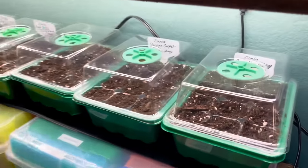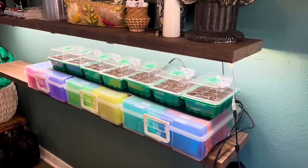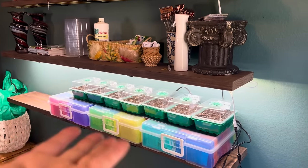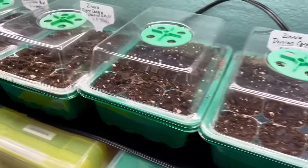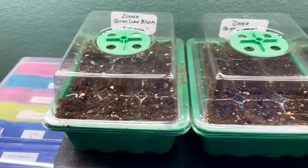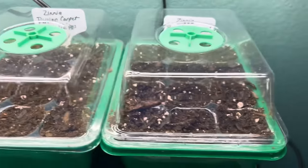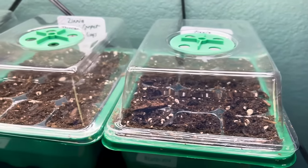Here they are all set up. I've got the heat mats underneath and I did lift them up closer to the lights. You can see the soil is completely moist — all the water has soaked up. I will check these on a daily basis to make sure they're staying moist, and once about 50 to 60% of the seedlings have sprouted in one container, I will remove the dome and allow them to grow from there.